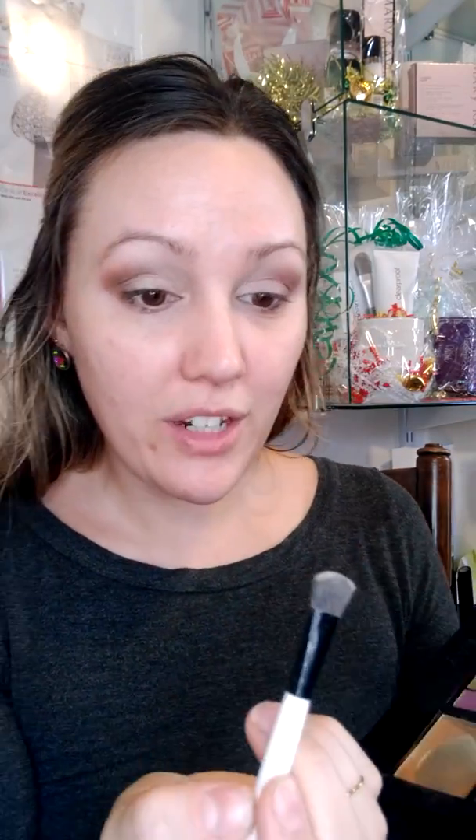Then I'm going to take my other mini color brush and dip into the sweet cream, which is that really light color, and get under my brow just to kind of brighten everything up. I'll probably have to do that again once I do my actual brows, but whatever.